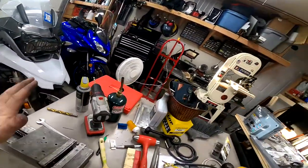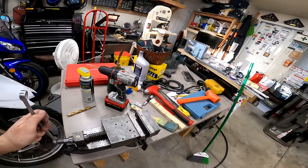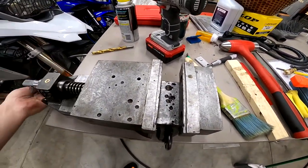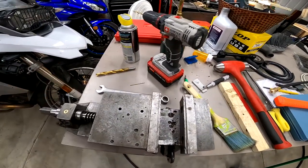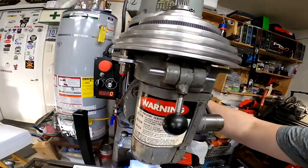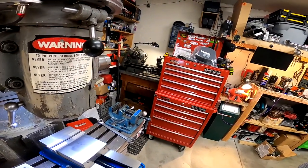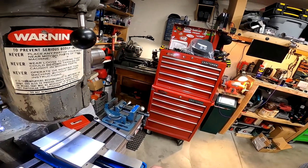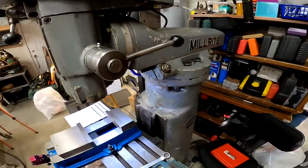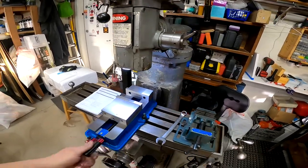So this is the vise that came with the mill, and it's really rough. It's not easy to move, and it looks like Swiss cheese. This thing was not at all cared for. So I got a new five-inch mill vise. It's not a Kurt, but I don't really need a Kurt — I'm not doing Kurt-level stuff here. It moves nice though. I checked everything, indicated it in, got it trammed. And it seems to be all right for just messing around in a garage.